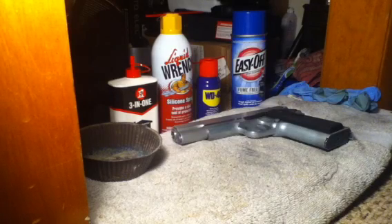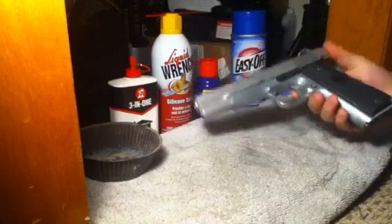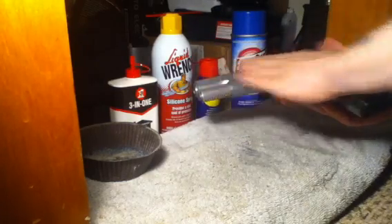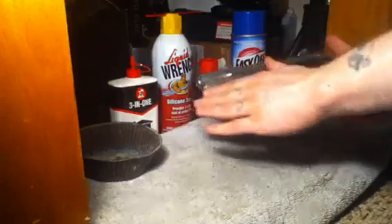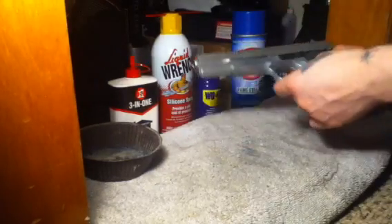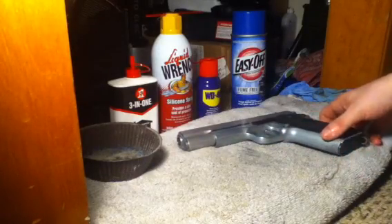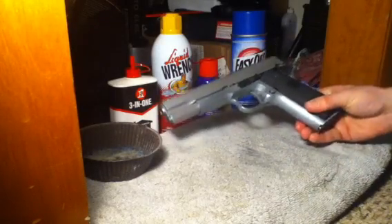Step 8: wipe down the contents and reassemble. After soaking and cleaning the parts and letting them sit with the WD-40 — which is what I used — reassemble the piece and enjoy your new look, or should I say, old look.